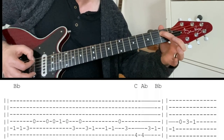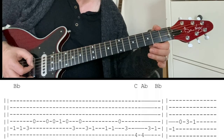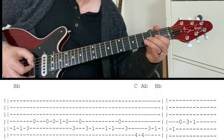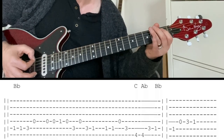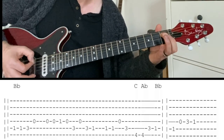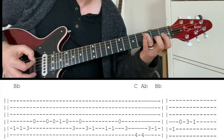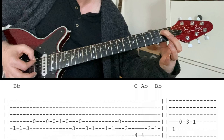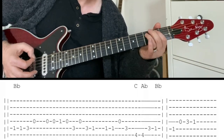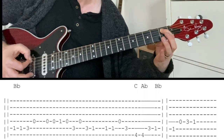First fret of the E, moving to the third, to the open D. First, open, third, open, three to one. And then it moves to C chord — so we've got that first fret of the E, open D, to the third of E, to the fourth of bottom E, to the third of E.